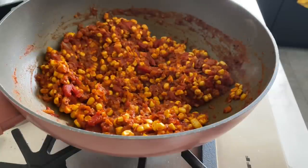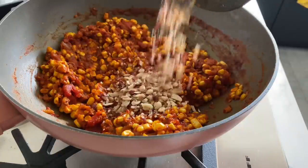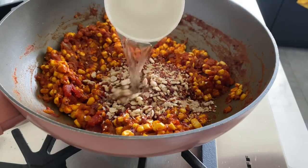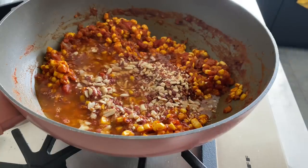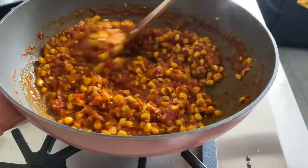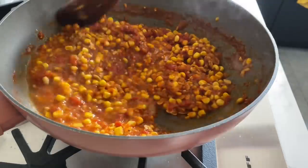The corn has been cooking for five minutes. Now I'm going to add the roasted crushed peanuts. I'm also going to add some water — around 150 ml — give it a good mix, then add another 50 ml, so a total of 200 ml of water.